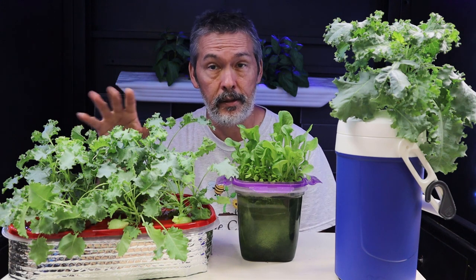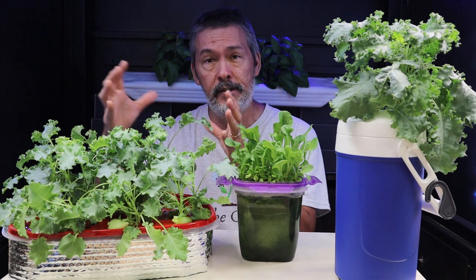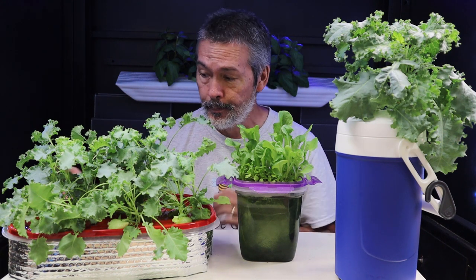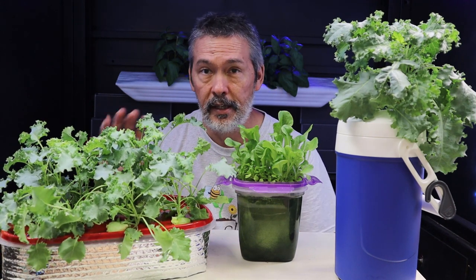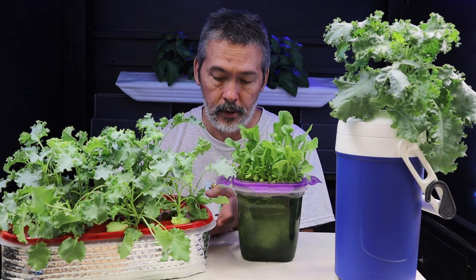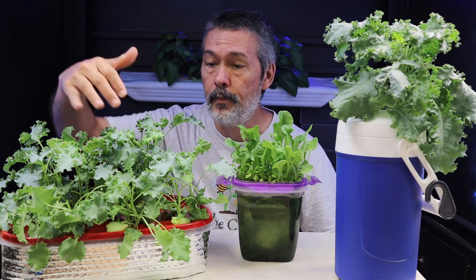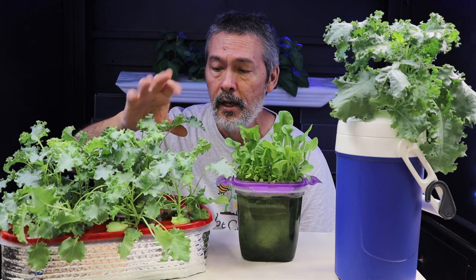I'll show you that in our next video, or put them into their own little containers — get a one gallon or two gallon container and stick each one of these in it, and they'll grow a little bit larger. So it's perfectly fine to eat just like that. It was easy as could be. No refilling or anything. It's down about halfway right now, so if I was going to keep these in here, I'd go ahead and refill it to about three quarters full and just let it go. But you can keep harvesting off of this like a cut and come again crop — you can cut some of these baby ones, they're nice and tender.